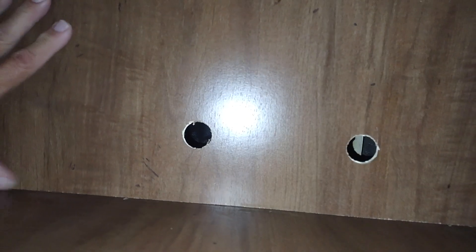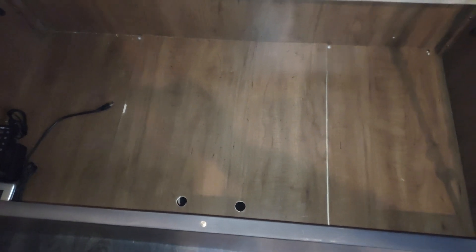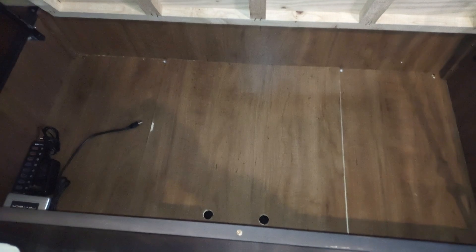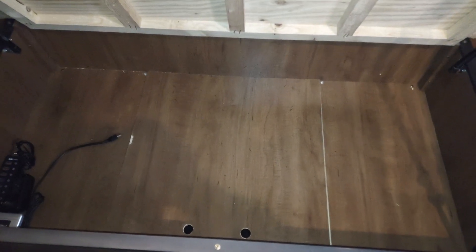We put Velcro instead of having to screw and unscrew the panel. I cut a couple of holes with a doorknob cutter or a one-inch wood bit so we can lift it up. Typically on top of here, we put our extra computer bags, extra backpacks, things we don't get to that often, but they're soft enough to squish down in there and get out easily. That's the under-bed mod.